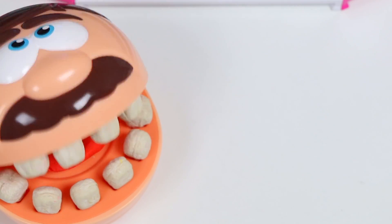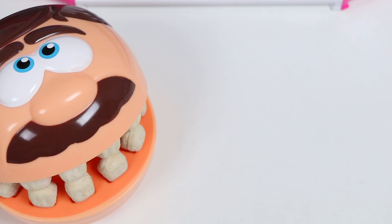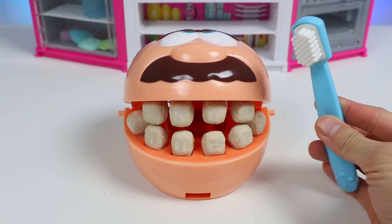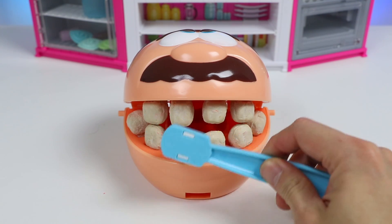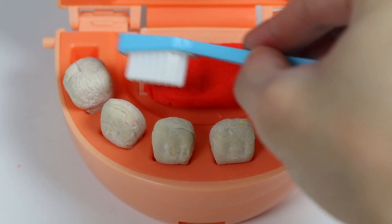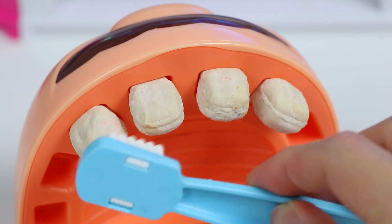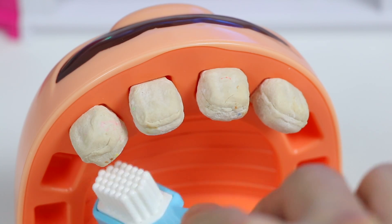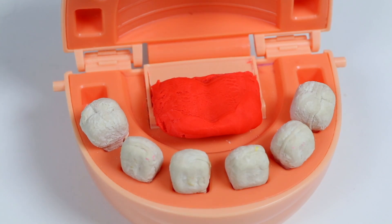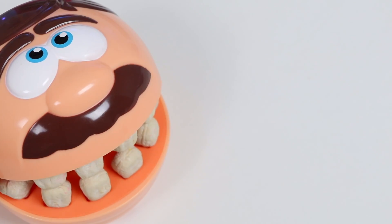Are you still hungry? No, I'm full now. Thank you for making me so many delicious desserts. I do have one last favor — can you help me brush my teeth? Of course I can. I'm glad you're being responsible after eating all those sweets. Although I shouldn't have fed you that many, but everyone can have a cheat day, right? Got everything ready. Here we go. All done. Thanks again for making me all those desserts. My stomach is full, I'm happy, and my teeth feel fresh. No problem. Come back anytime you're hungry.